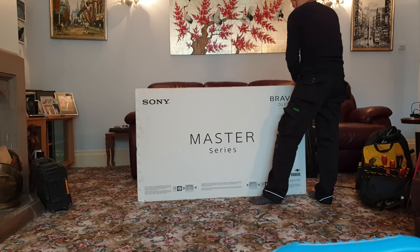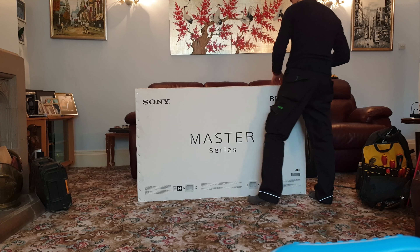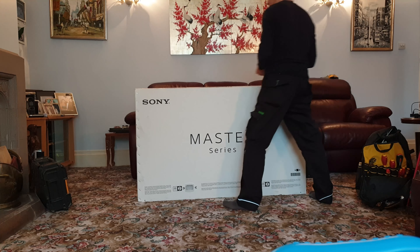Quick video today of me wall mounting a Sony AG9, or A9G, OLED TV — it's a 55 inch.